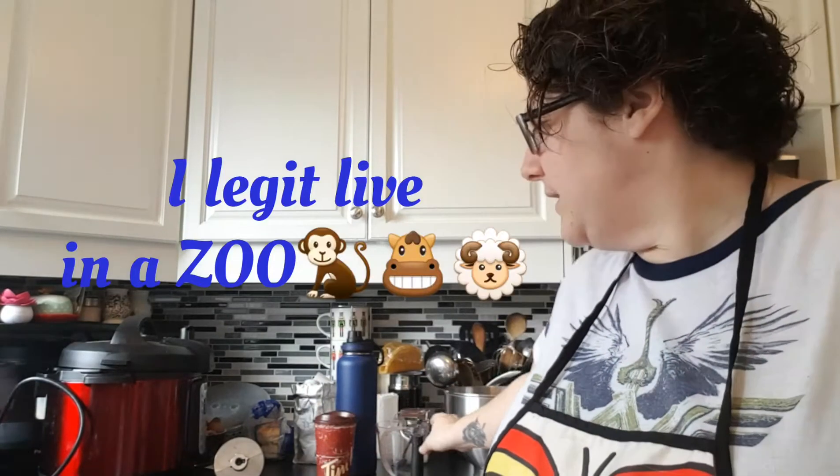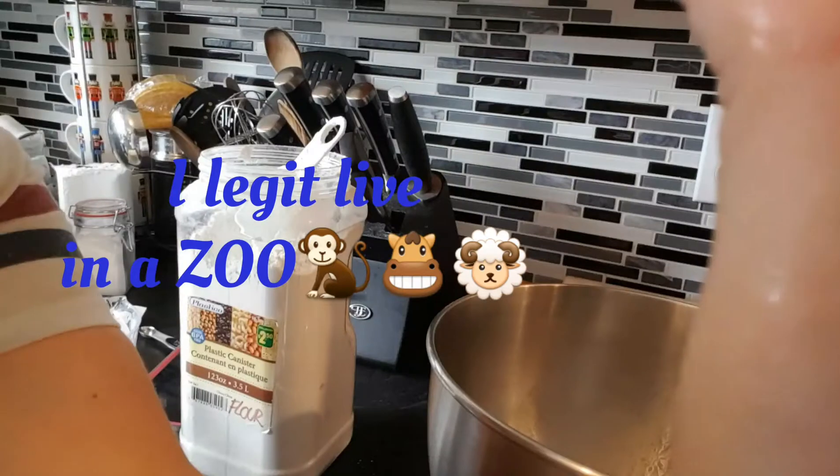I'm going to cut that rise time in half — 30 minutes in my Instant Pot on the yogurt low setting. So when this yeast is alive and proofed, we'll come back.